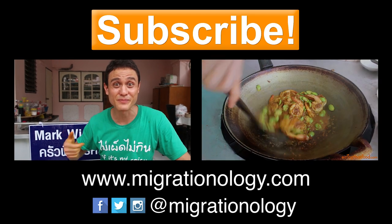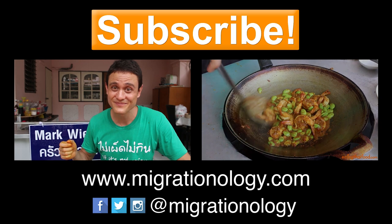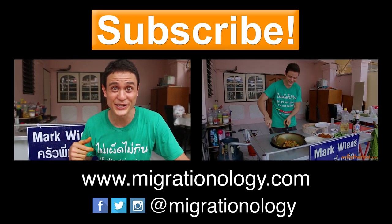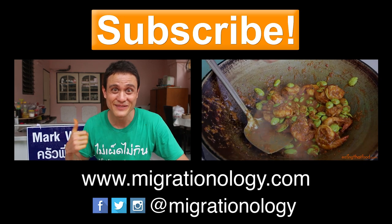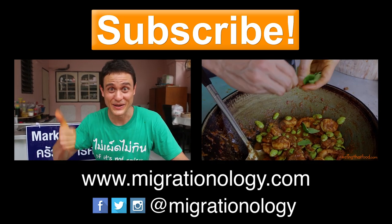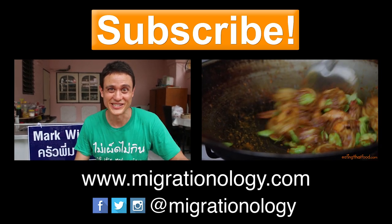Huge thank you for watching this recipe for Blah Thad Khamin — fish fried with turmeric and garlic. It's an incredibly delicious way to fry a fish. Give this recipe a try if you have the ingredients. Make sure to give this video a thumbs up, leave a comment below, and thank you again for watching.